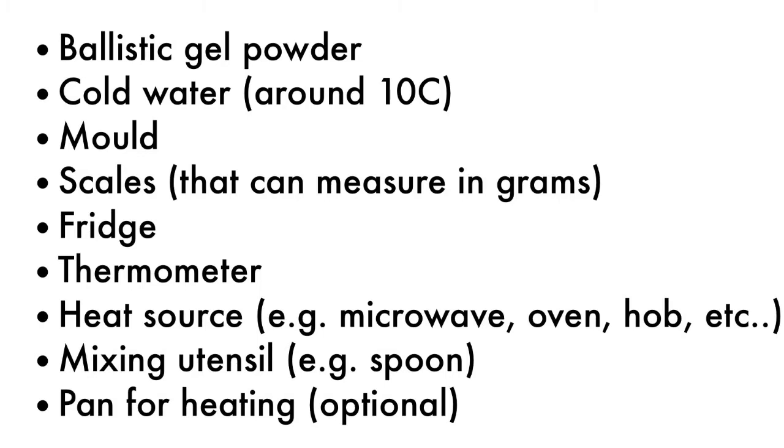Ballistic gel powder. Cold water which has been chilled to around 10 degrees centigrade. A mould. Scales that can measure in grams. A fridge. A thermometer. A heat source, e.g. a microwave, oven or hob. A mixing utensil, e.g. a spoon.